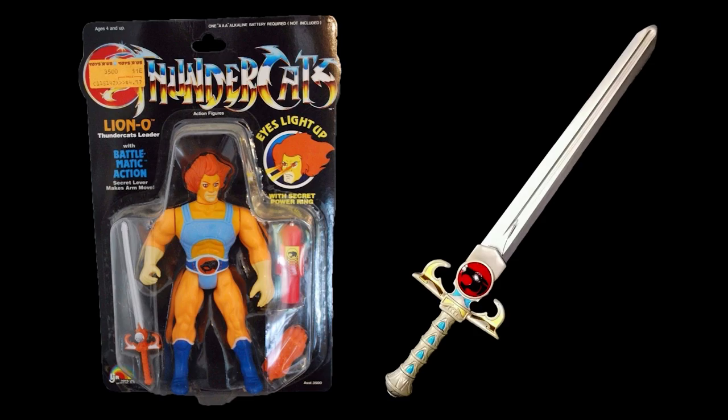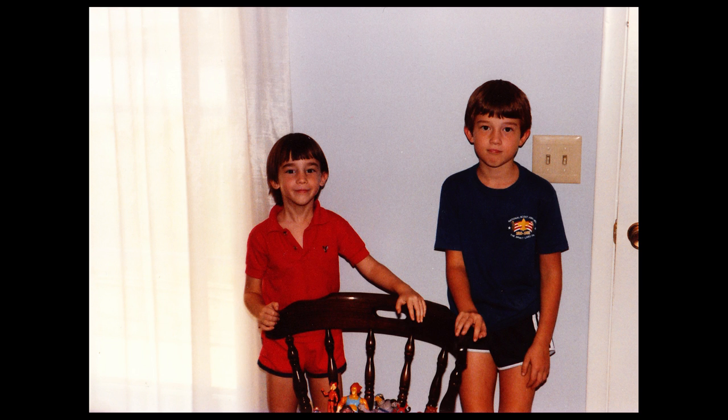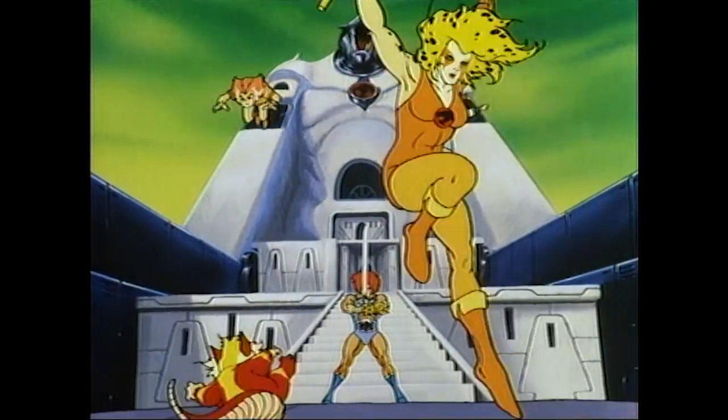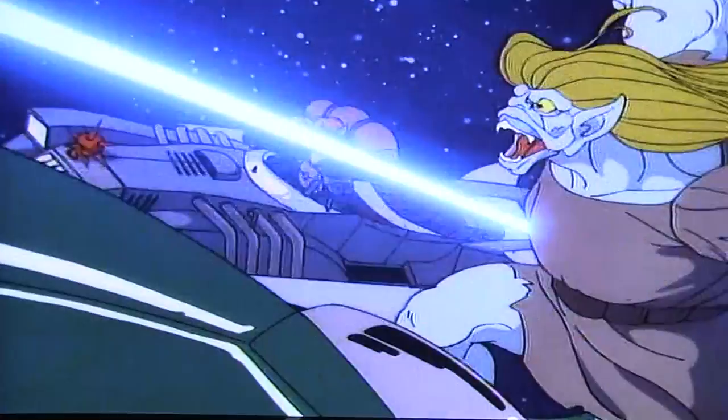In 1985, I was on the bandwagon when the show launched. I bought a Lion-O figure, had the Sword of Omens toy, and went to Burger King to get a themed kids meal. That Christmas, my cousin gave me Mumra. I won't say I was a super fan, though — that accolade went to my brother. Jonathan loved He-Man and then transitioned smoothly into Thundercats. In fact, one of the few photos we have from the 80s with our toys is my brother and I posed with Jonathan's Thundercats collection. The Lion-O and Mumra in that photo are mine.